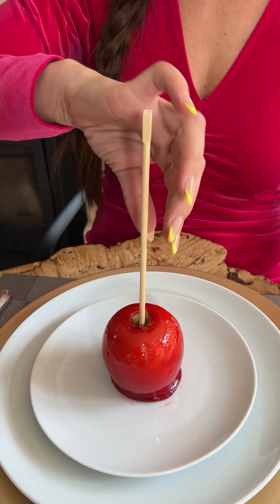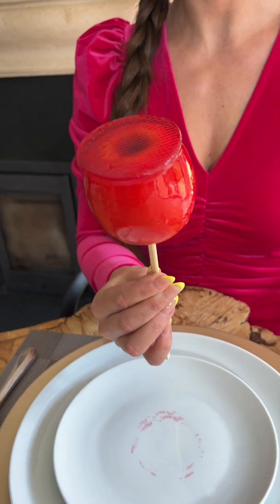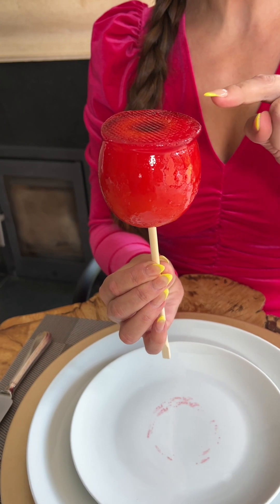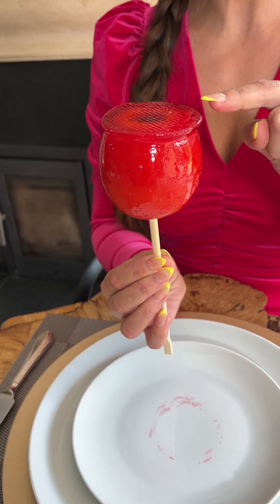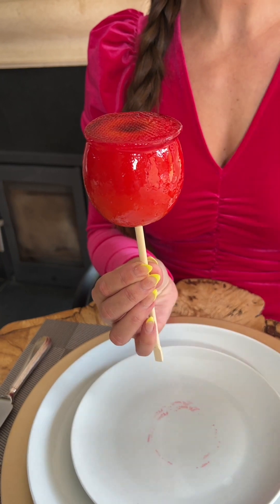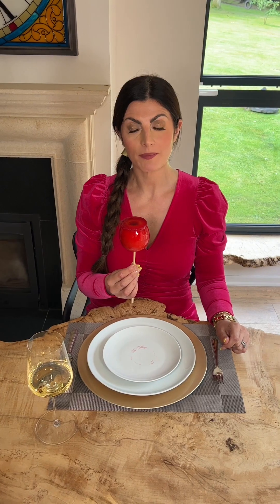I pick up the candy apple with the stick and lift it into the air. Now with one neat delicate bite I'm going to nibble at the candy edge. Do not go for the base of the apple as your nose will get covered in candy. I'm going to approach eating the candy apple from the top and work my way down. Remember, we always try to keep the stickiness to a minimum.